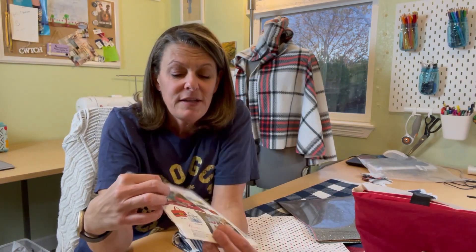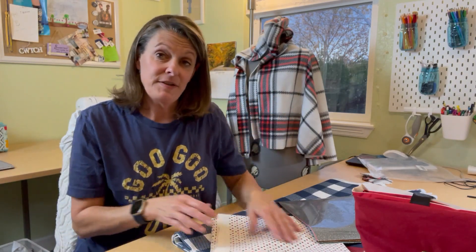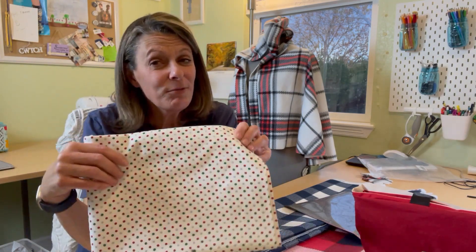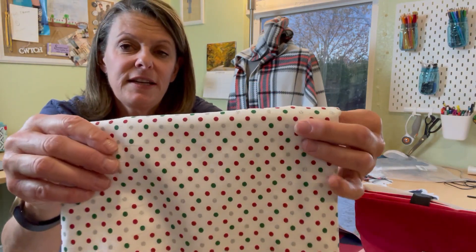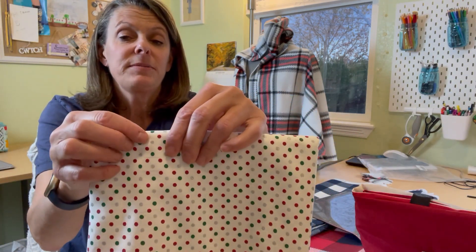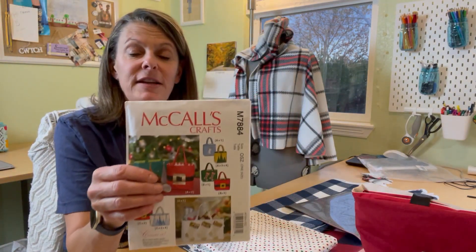I love this white purse with the Christmas trees on it. So I found some fabric on Joann's — one of the Christmas fabrics. It's a cotton and it was a little more than I wanted, about $6 a yard, which I don't love, but it's really cute. It's white with red and green polka dots along with a little bit of silver — and the silver is sparkly. So I wanted to make this white purse, the M7884, and I will do a sew-with-me on it.